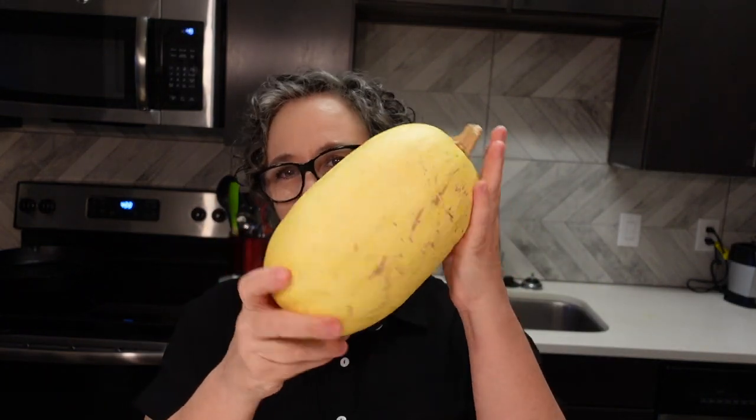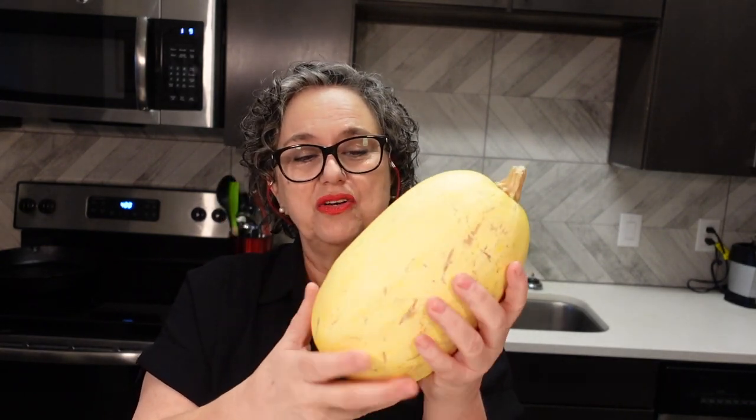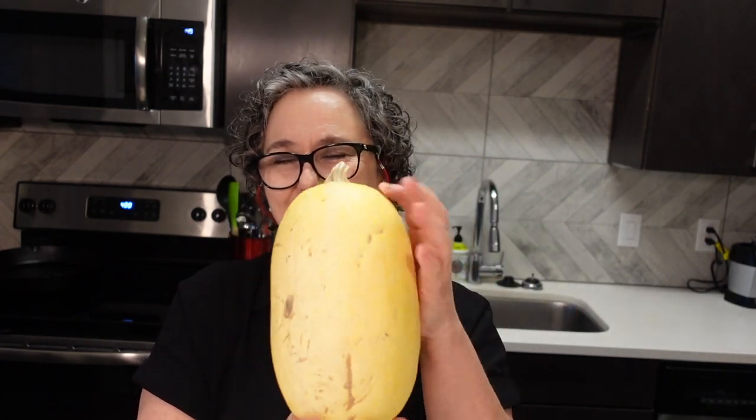Let's cook a spaghetti squash today. A couple things: when you buy this, it has to feel heavy in your hands. If you've never bought spaghetti squash, pick it up and feel it — if it feels heavy, it's good. Also, no green spots on the whole thing and it's ready to go.